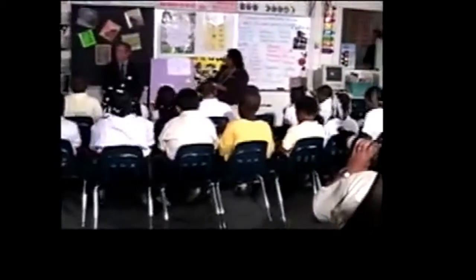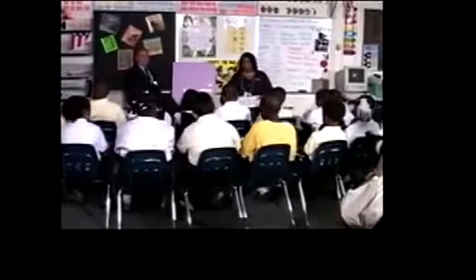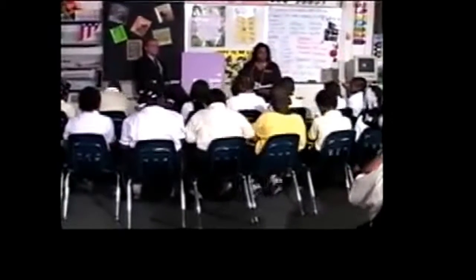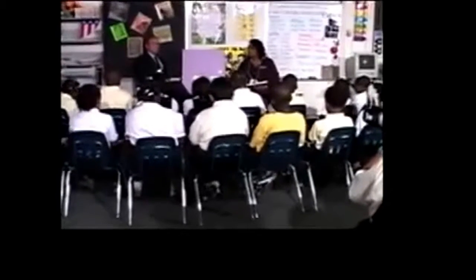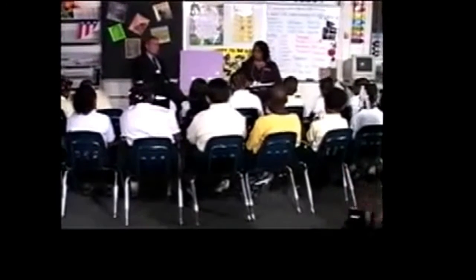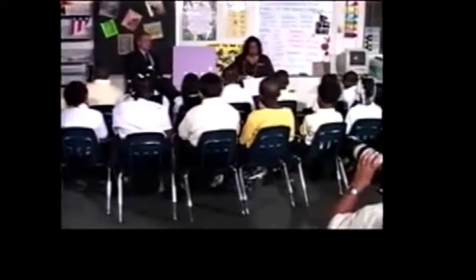Open your book up to lesson 60 on page 153. At the count of three, everyone should be on page 153. If the yellow paper is going to bother you, drop it. Everybody touch the title of your story. Fingers under the title. Get ready to read the title the fast way. The pet goat. Yes, the pet goat.